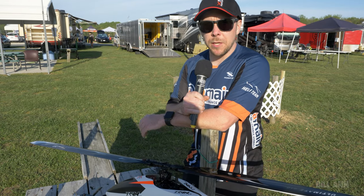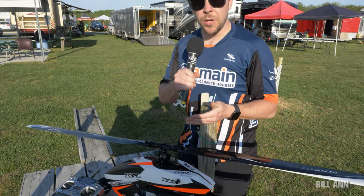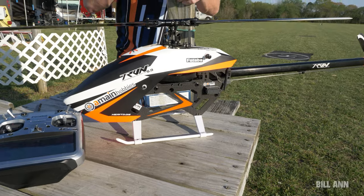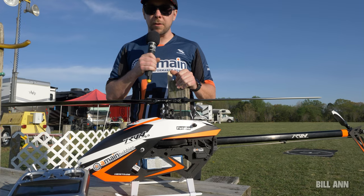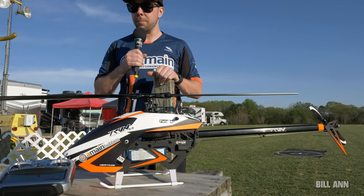Hey guys, my name is Jason Bell from A-Main Hobbies and today I want to show you the new Tron 5.8 helicopter. This is a 580 to 600 class helicopter, meaning it can swing 580 to 610 millimeter main blades.